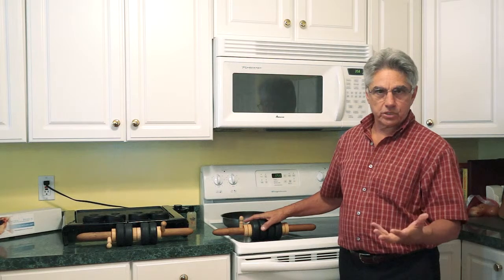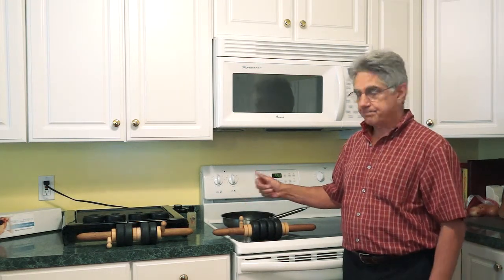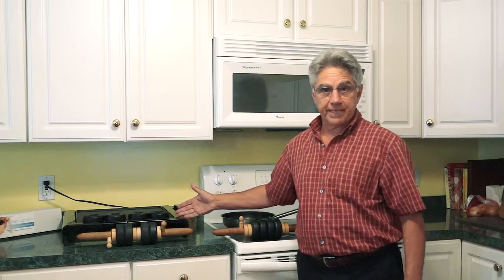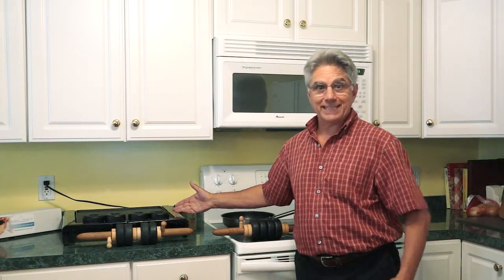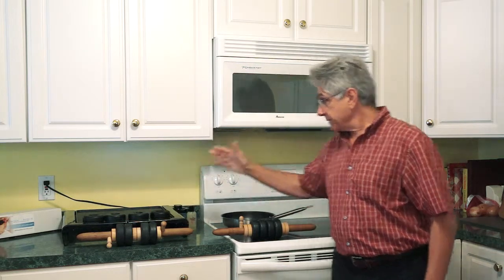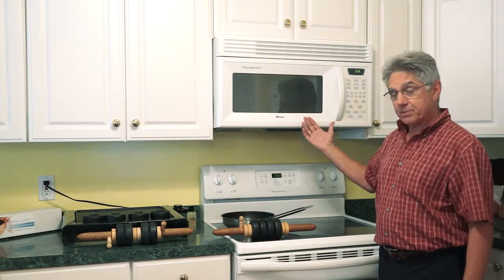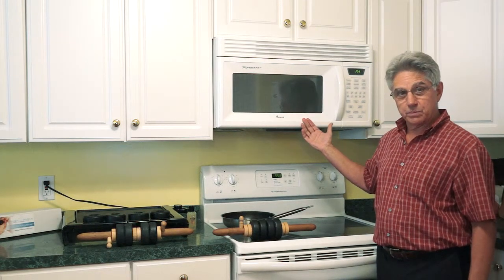If you're doing a house call and you want to heat up the stones, let's go over a few options. The stones heat up very quickly. I bring a griddle or an electric skillet with me, and they take about five minutes heating them up that way. If you want to heat them in the microwave, they'll heat up in maybe 90 seconds. Remember, you've got 15 to 20 minutes of usable heat.